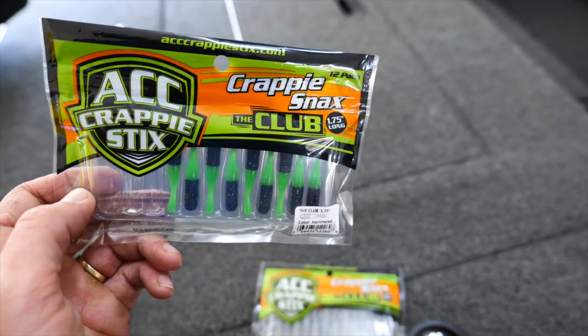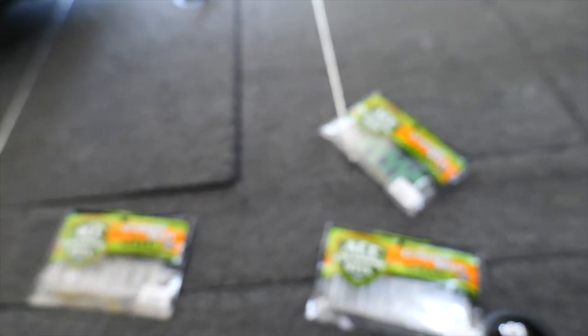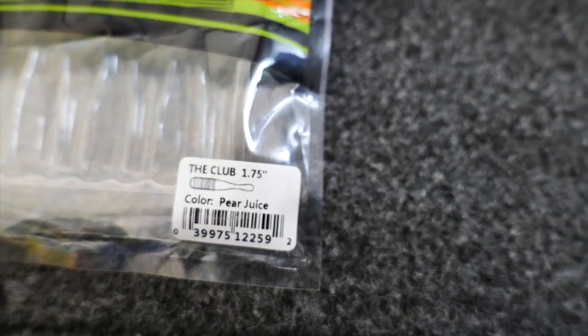What's up guys? This is Paul Kutchers with Model YouTube. In today's video the plastics I was using were ACC Crappie Sticks Crappie Snack Jigs. I love these jigs. You can see right now there's no more jigs left in here. This jig absolutely slayed it. They love this jig. The profile size is perfect — it's an inch and three quarters long, so it's not too short, not too long, just right.